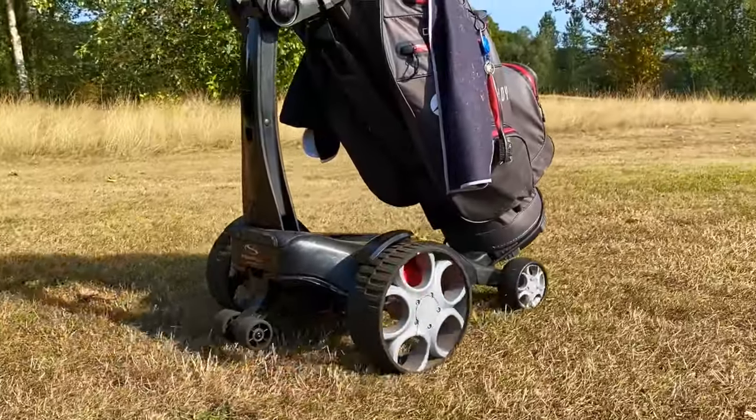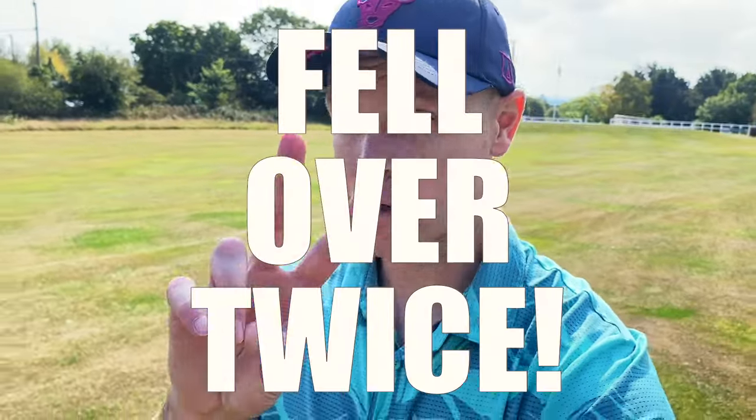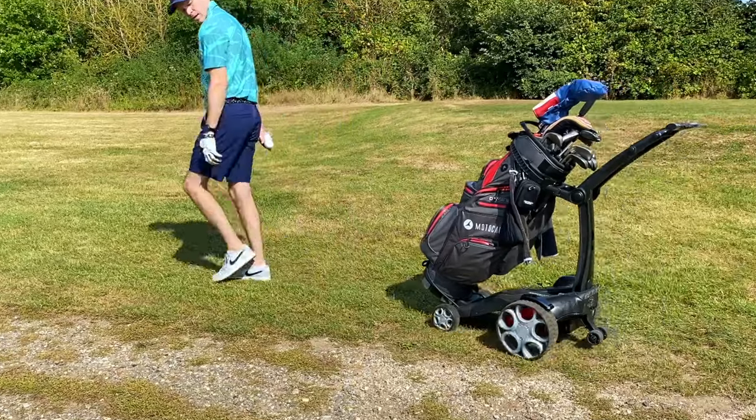This is the Stewart Golf Q Follow, and the very first time I ever used it, it fell over twice. I found it more stressful than using my regular electric trolley. I was kind of hoping for a slightly better first impression, but I've used it a few more times now out on the course.